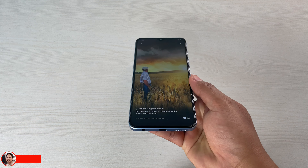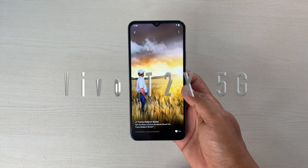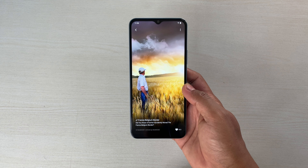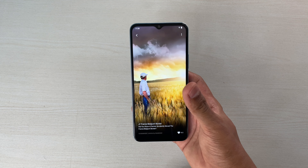Let's check on the display and sound quality of this Vivo T2X in this video. If you're thinking of buying this device, then this video is going to help you. If it does, don't forget to like, subscribe, and share your thoughts in the comments. Let's get started.